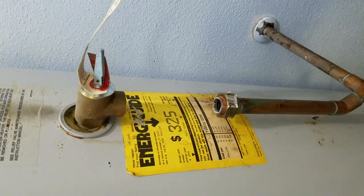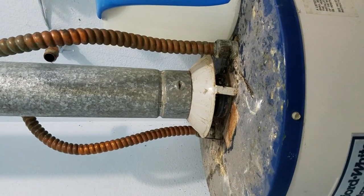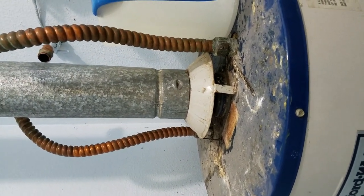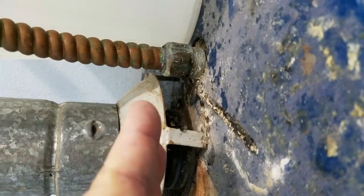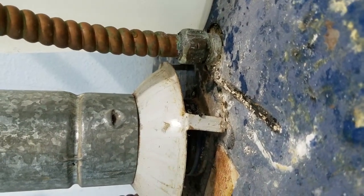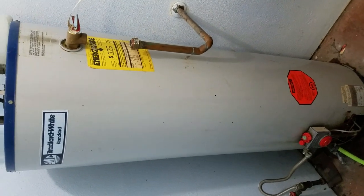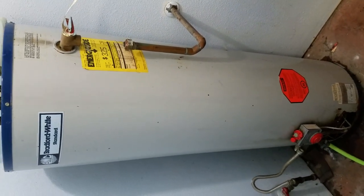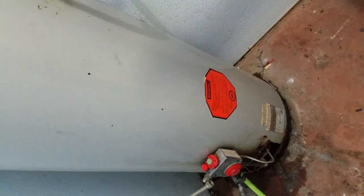Got all this unhooked. The next thing to do is to undo the chimney assembly here. My plan is on the old one, I'm going to bend these tabs up so I can slide the water heater out. This hot water heater has been here since 1984 and I have a leak in it somewhere. I'm thinking in here because I saw water seeping out from the insulation down onto the floor.